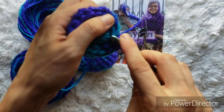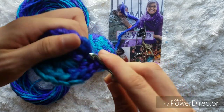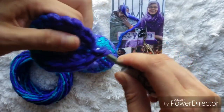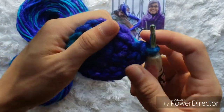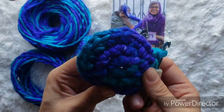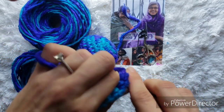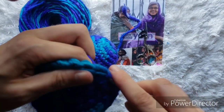For the next round, we're going to continue with our increases. We'll do an increase in the first stitch — single crochet and then single crochet in the same space — and then in the next stitch, just single crochet one. Then increase again — single crochet two in that one space — then single crochet one. Repeat that all the way around until you have a total of 24 stitches. Then for the next three rounds, we will just crochet one in each space for a total of 24 stitches around.